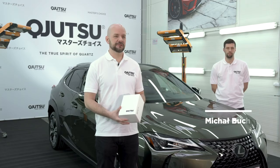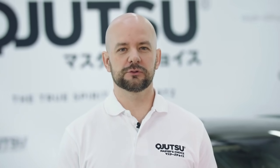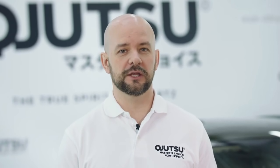Hi, I'm Maciej, Soft99 Europe. Together with our master detailer Michał, we are going to introduce our brand new quartz coating line Kyujutsu.